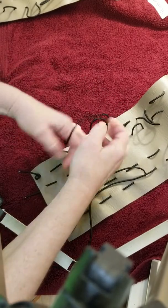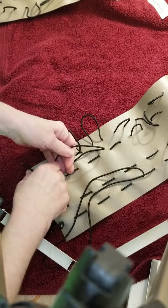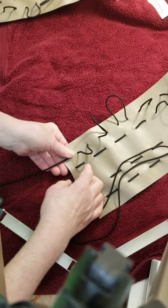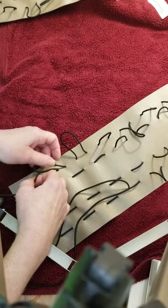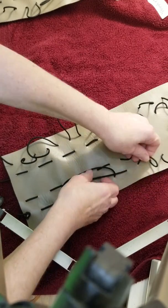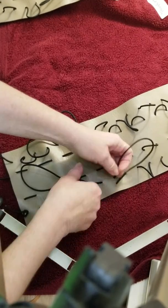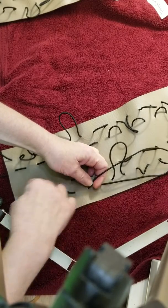Pull this one down and just keep doing that. This one has the ties on the front — the newer ones do; the other ones had them on the back. It's easier to tie them when they're on the front. You can go through the whole thing and adjust it, or you can put one roll in, adjust it, put another one in, and adjust it.